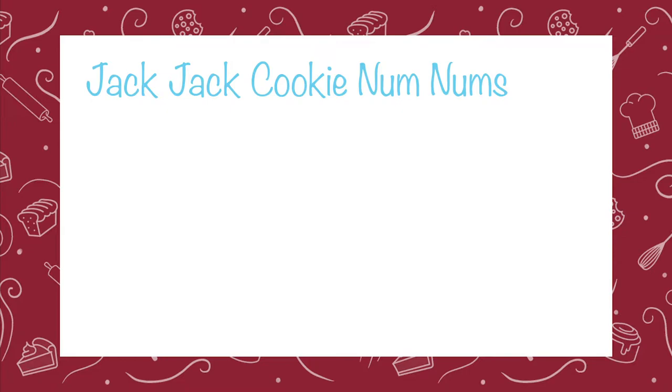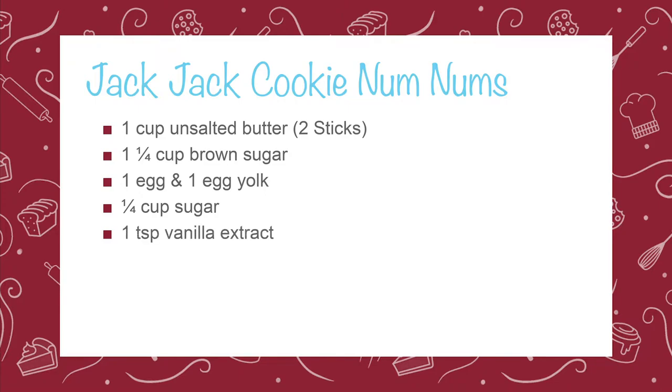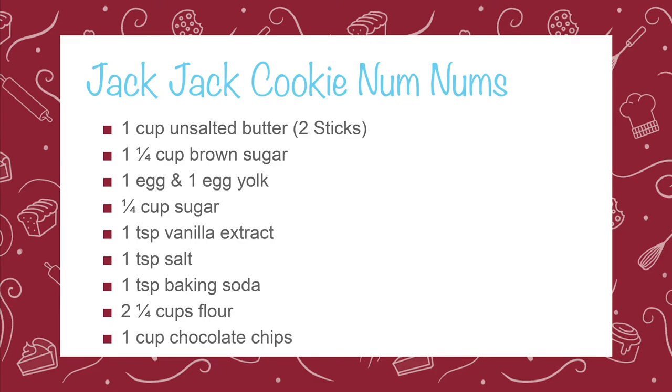Now let's head over to California Adventures to make Jack Jack Cookie Num Nums. To make these cookies, you'll need 2 sticks of unsalted butter, 1¼ cup of brown sugar, 1 egg and 1 egg yolk, 1¼ cup of granulated sugar, 1 teaspoon of vanilla extract, 1 teaspoon of salt, 1 teaspoon of baking soda, 2¼ cups of flour, and 1 cup of chocolate chips.